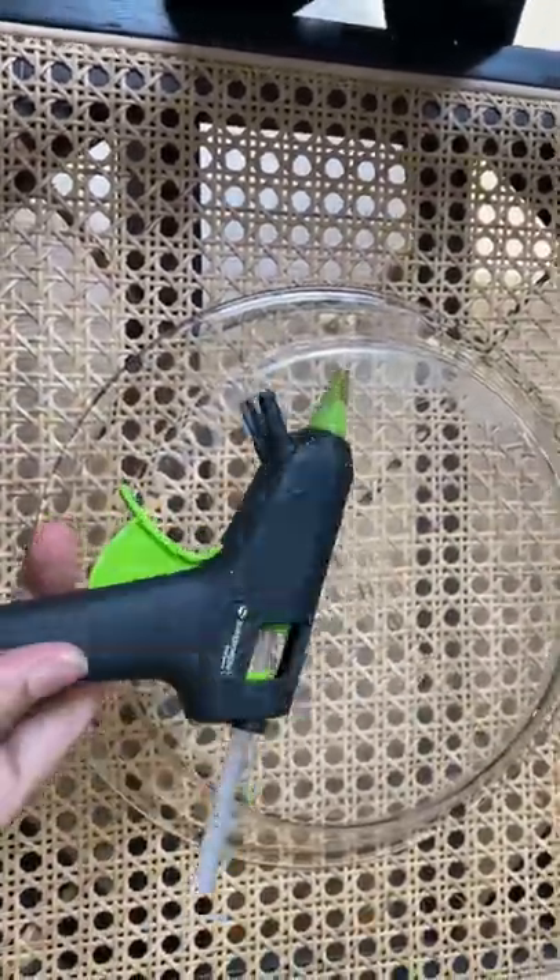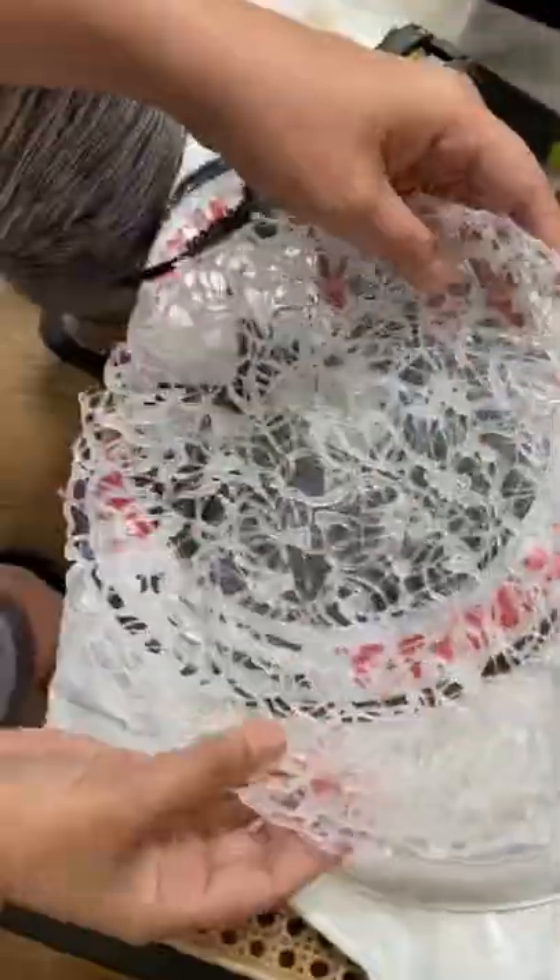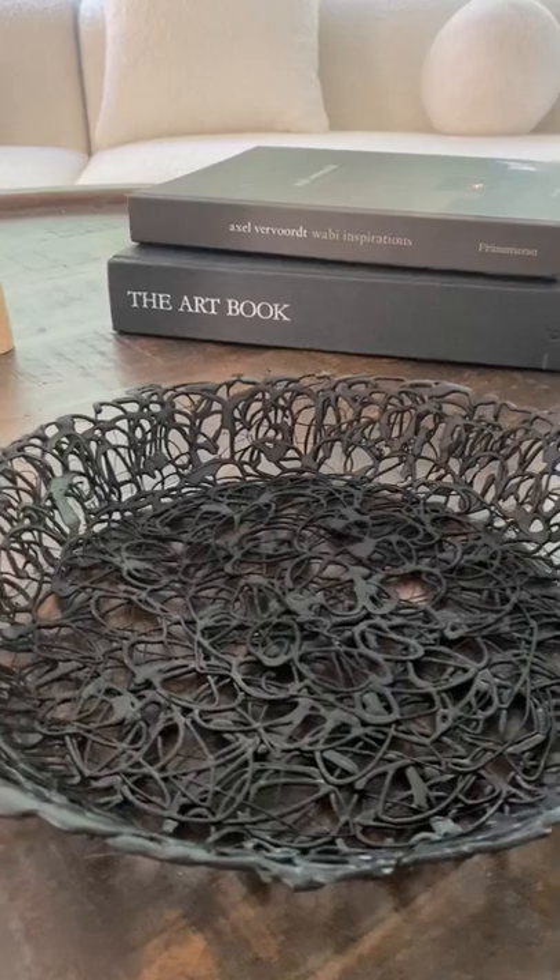Today let's fake making an iron bowl with just some glue and a bowl of your choice. Make little swirls and make sure you connect them. Once it's dried, peel it right off. Then take it outside and spray paint it black or any color of your choice.